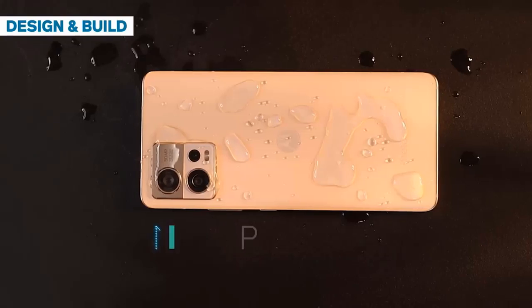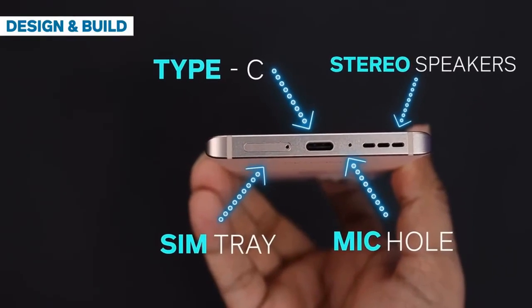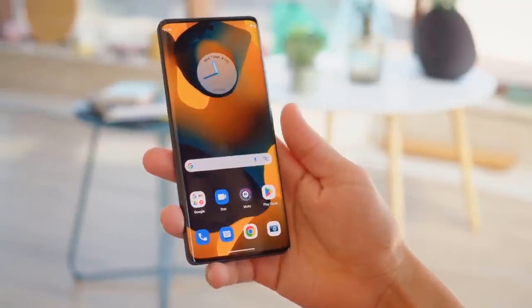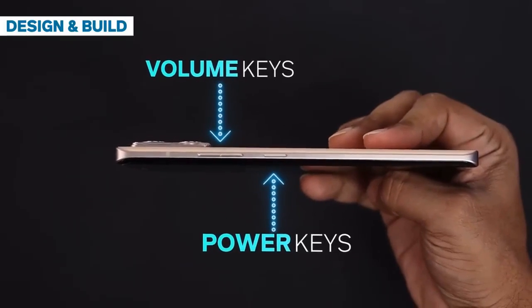The Motorola S30 Fusion's 144Hz display offers a total of three refresh rate options in settings: 60Hz, 144Hz, and Auto Mode. The former two are straightforward — the phone is simply set to a static 60Hz or 144Hz respectively.